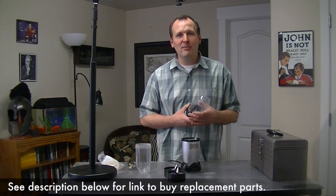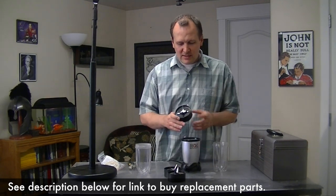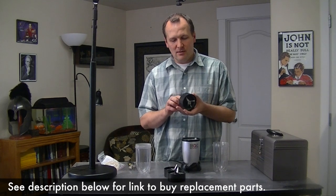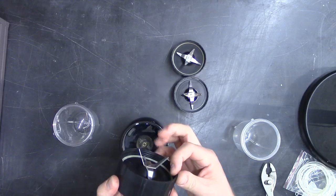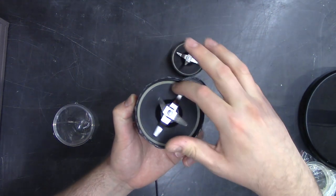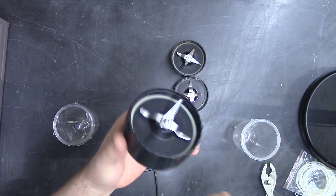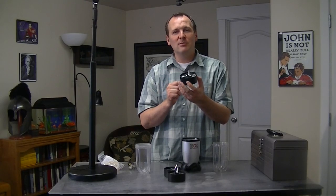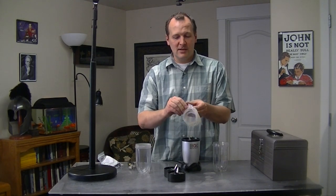Now if your Magic Bullet is leaking, there's a few things that you can do to fix it. It's pretty easy and I'll put a link in the description below where you can buy the parts cheap on eBay. Now the base of the Magic Bullet blender part has a few points that it can leak from. The first one is right around here — that rubber gasket. Over time it goes bad and will start to fail. That is replaceable, it's very easy. You just pry it out. I've got some replacements right here.